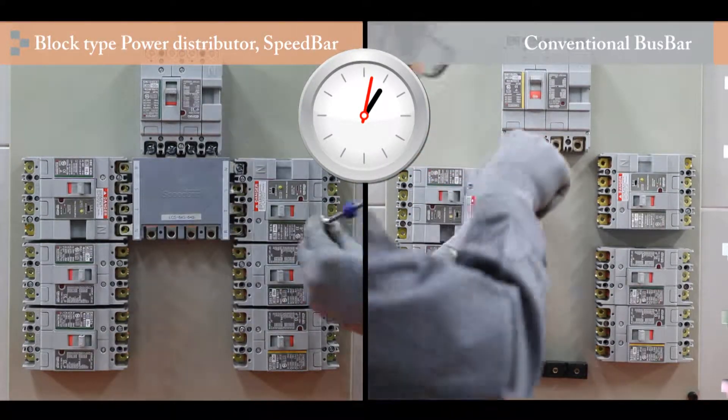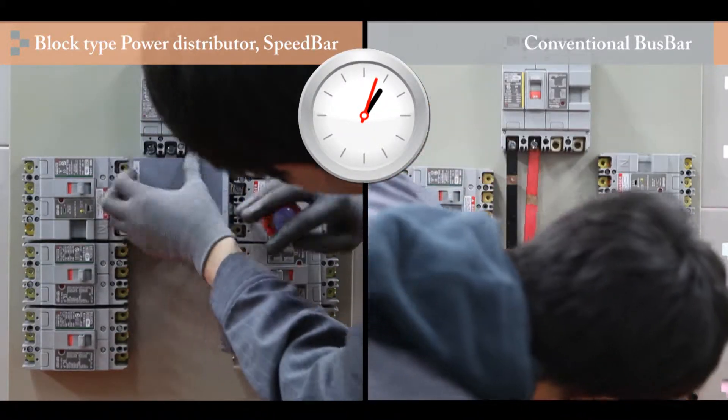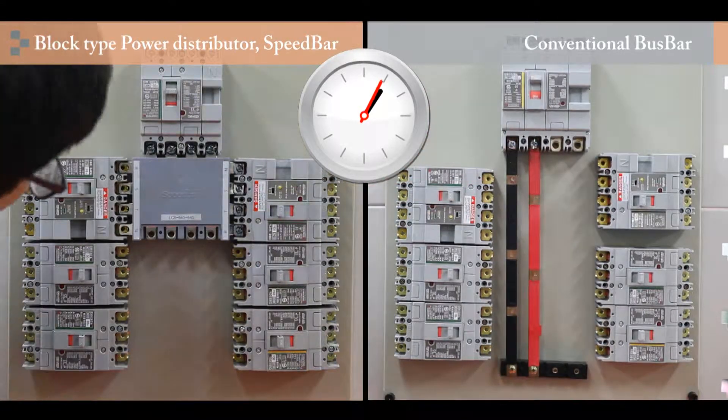The Block Type Power Distributor, Speed Bar, produced by LC Power Korea applied the Block Type, and now you can assemble distribution panels per standardized model on site without needing to place an order to the factory. So anyone can assemble it and standardized products can be purchased and used anywhere.